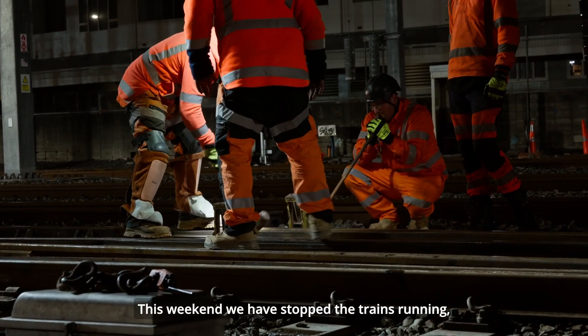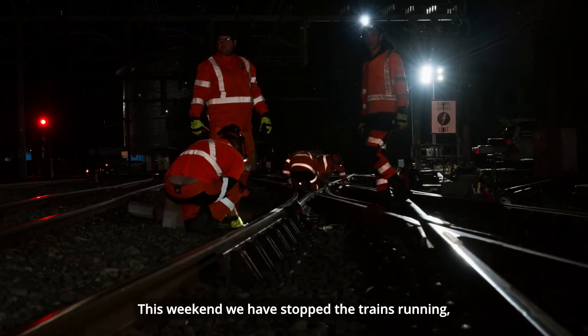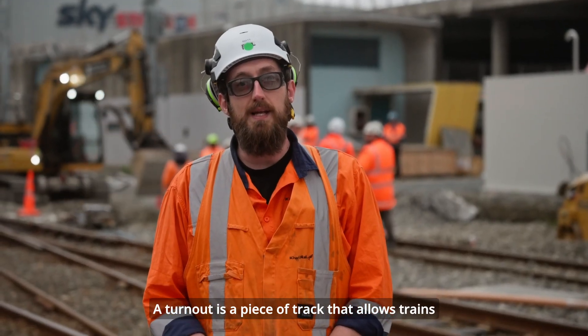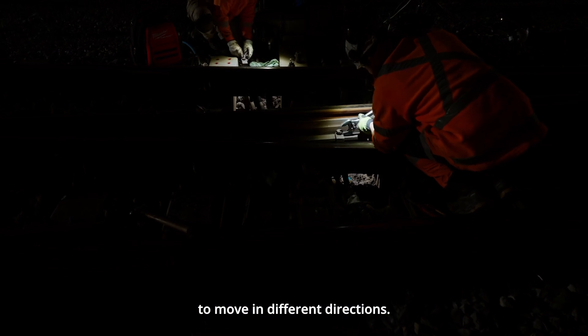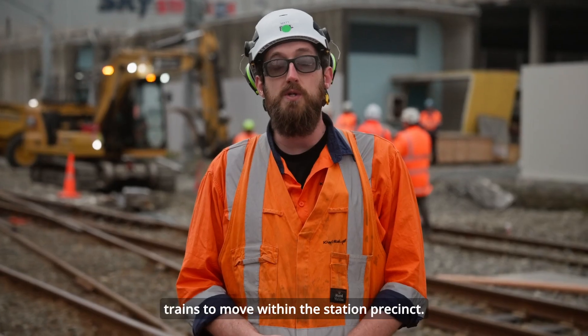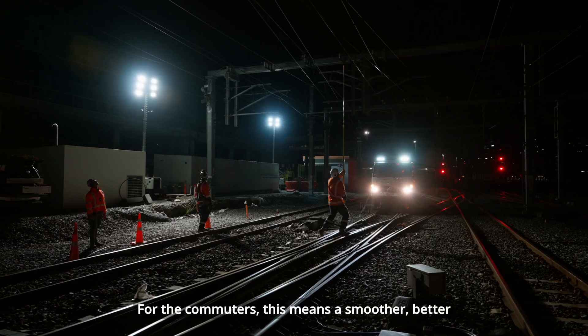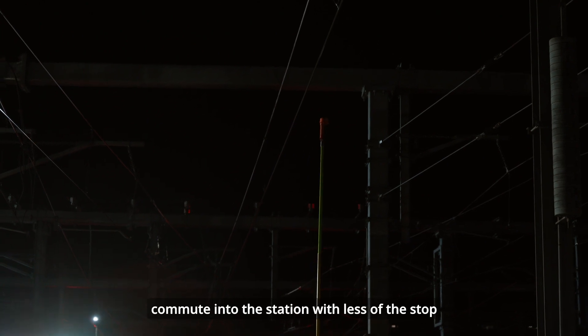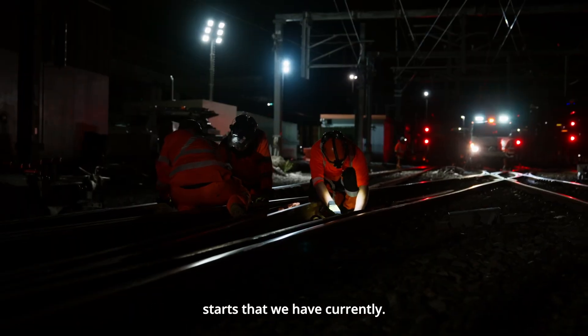This weekend we have stopped the trains running, turned off the power, and we'll be installing two turnouts. A turnout is a piece of track that allows trains to move in different directions. They are part of the upgrade that allows for more trains to move within the station precinct. For the commuters this means a smoother, better commute into the station with less of the stop-starts that we have currently.